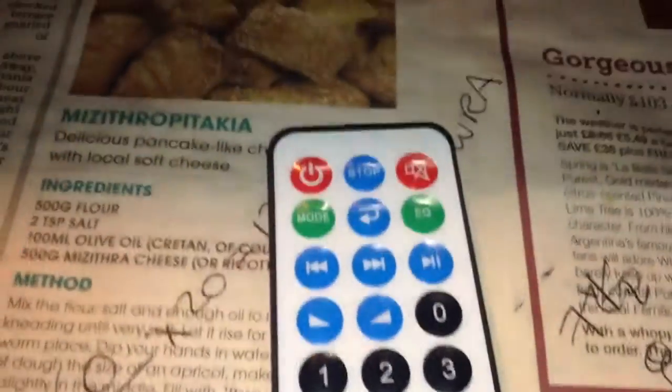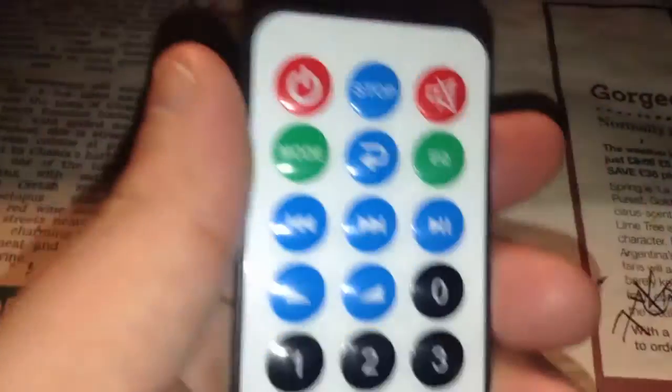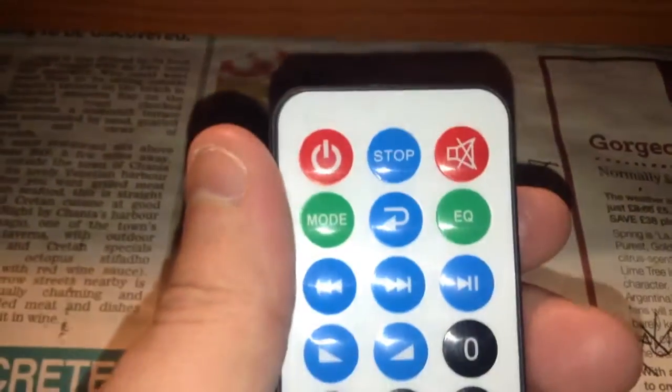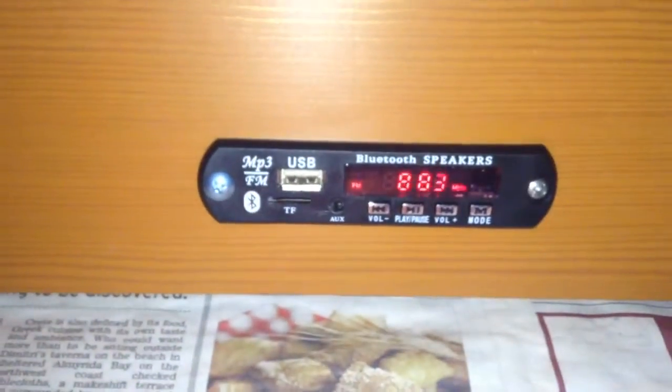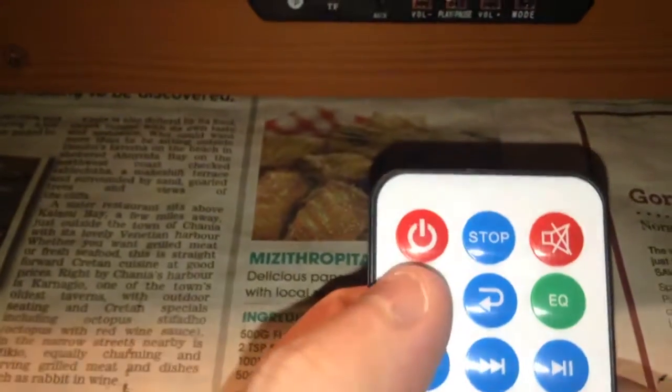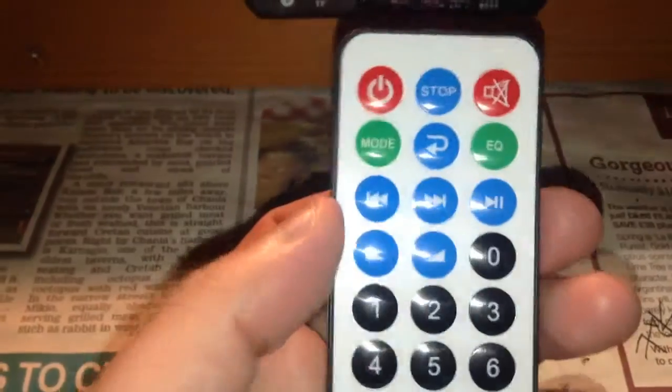It does come with a remote control that allows you to change most different settings. You can mute the sound with the mute button and the sound cuts out. You can only turn it off with the remote control - if you mute the speakers the display flashes, which is its way of telling you it's muted. You can also select the modes with the remote control.